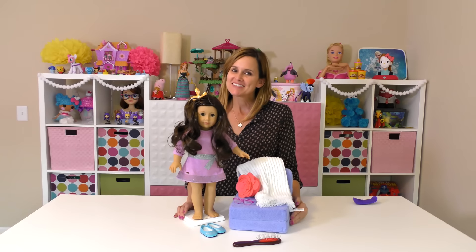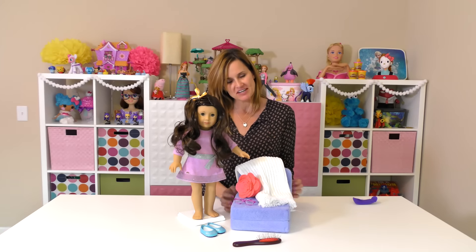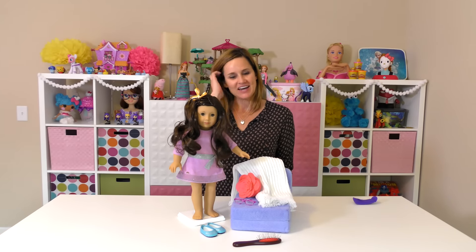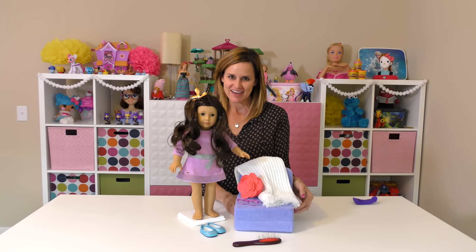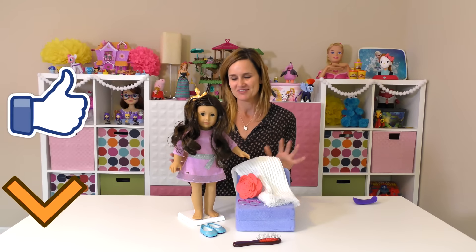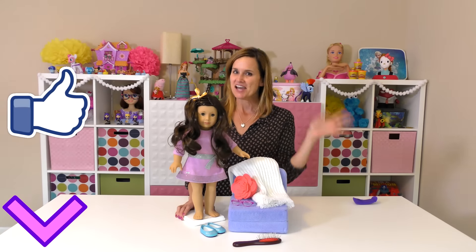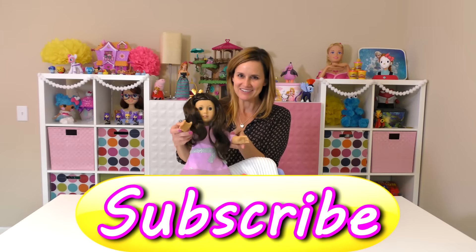Okay guys, that is it for this video! I hope that you enjoyed seeing it. Make sure that you stay tuned because I have lots more stuff to show you and I'll be doing that very soon. Special thanks to American Girl for all of this awesome stuff. I'm Amy Jo, DCTC — thanks for watching, say bye bye!